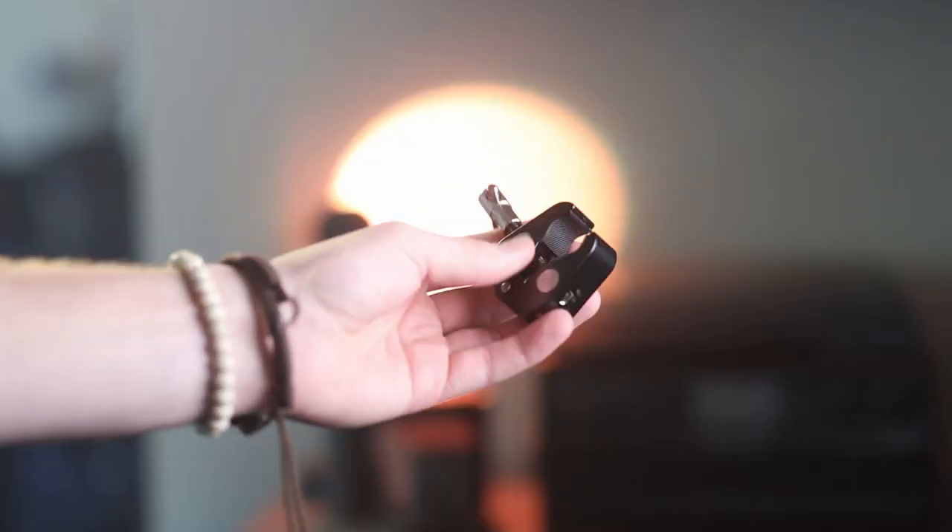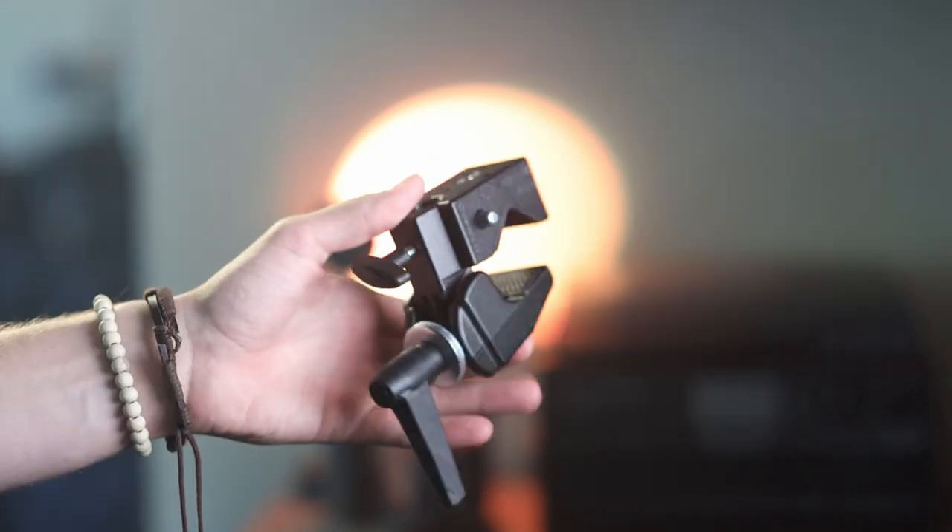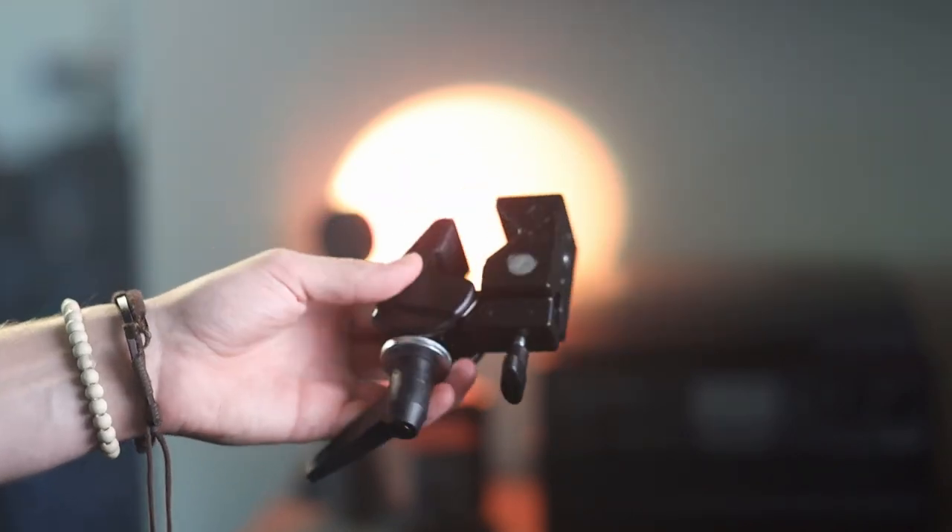Since DSLRs have gotten smaller and the quality has increased, it makes it way easier to attach cameras to these clamps. A lot of gaffers really like to use these clamps, and you can see them as small, like these small rig clamps, or these giant super clamps — the super mafer clamps.